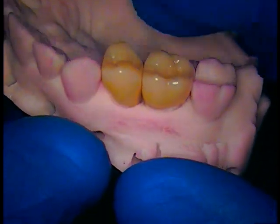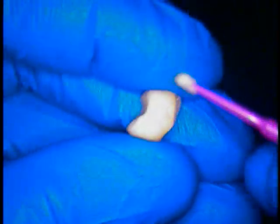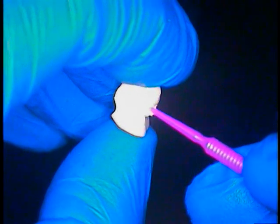That's the cementation process. We're going to move to the mouth now, but before we do that, we're going to put a little Vaseline on the contact area only — not on the margin, just on the contact — to allow us to floss through and disallow any cement from grabbing and hanging on to contact areas. We don't want any cement caught in those areas.